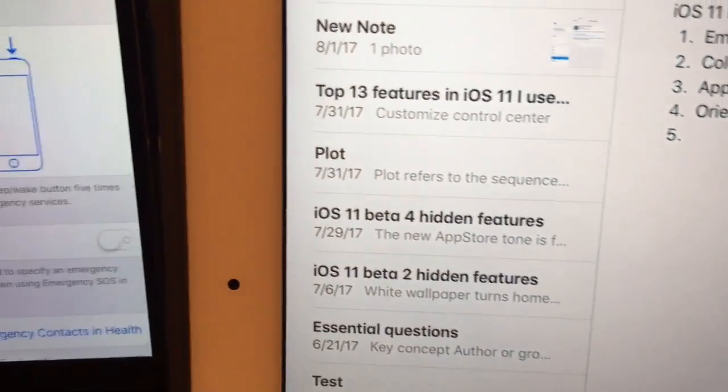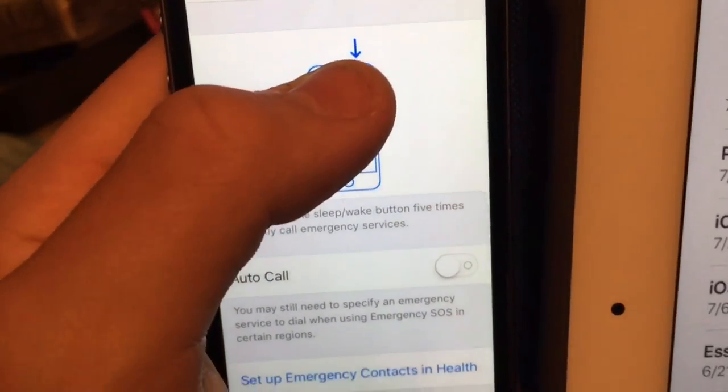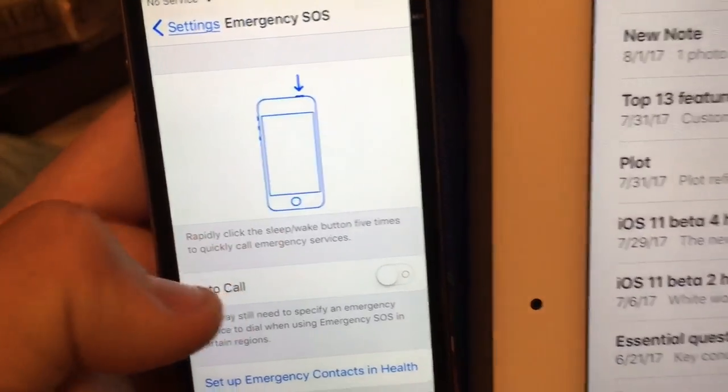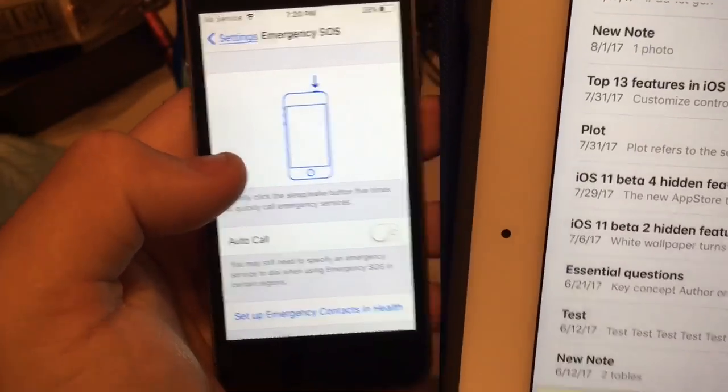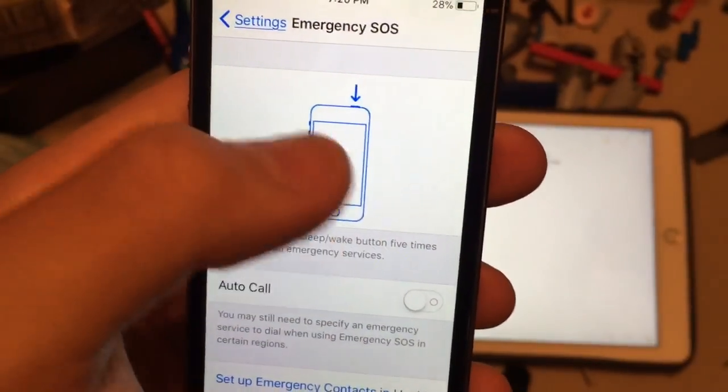The blue outline is a lot darker and bolder now. Look at the arrow — it's a lot bolder than it was in the previous beta. There are slight tweaks to the colors of the animations here and there, so really cool. The outlines are a lot darker.